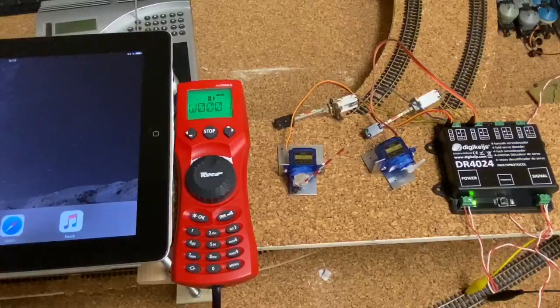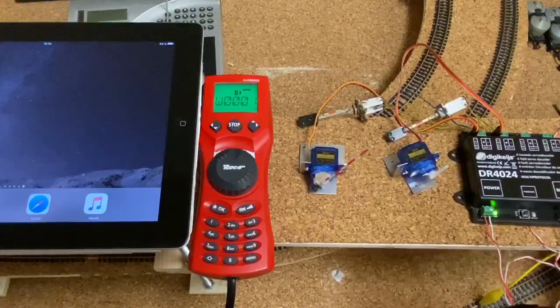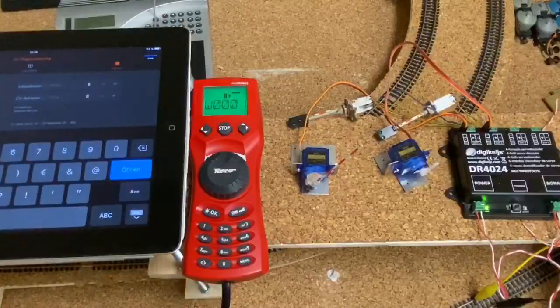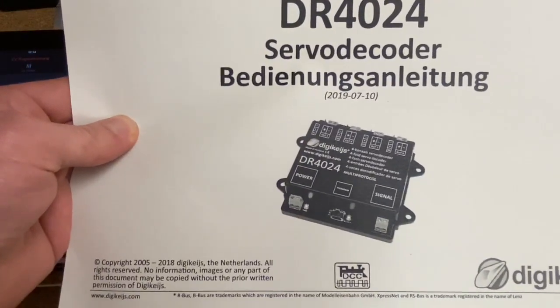Dein Decoder sollte natürlich mit dem Programmiergleis verbunden sein, der Power und der Signaleingang. Und wie beim DR4018 auch, bitte immer den ersten Eingang mit einem Verbraucher belegen. Hilfreich ist natürlich auch die letzte Bedienungsanleitung vom Stand 10.07.2019.